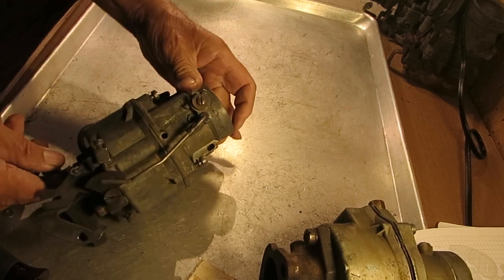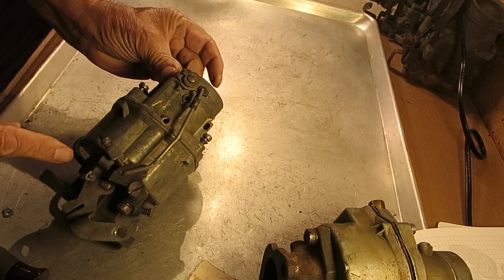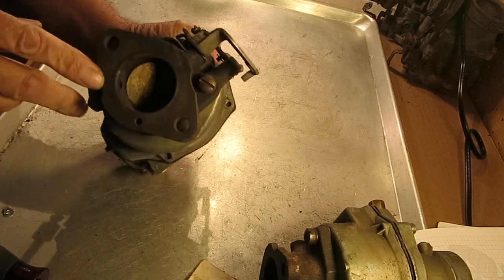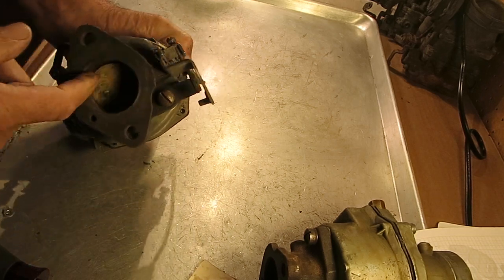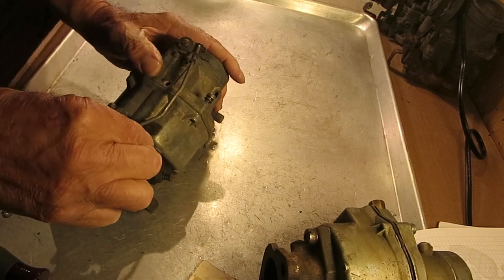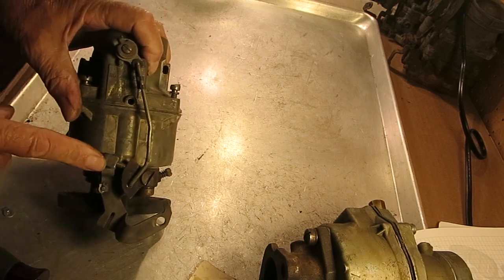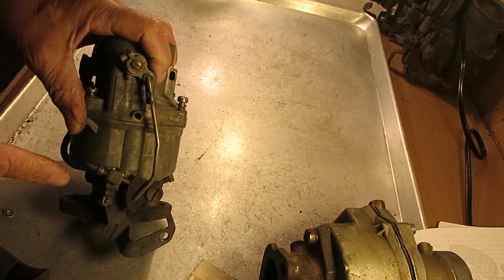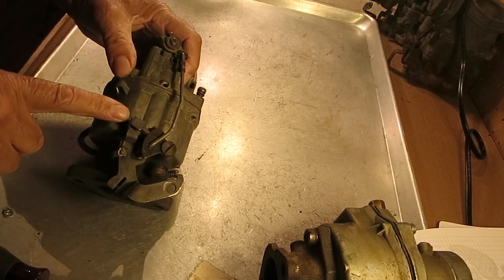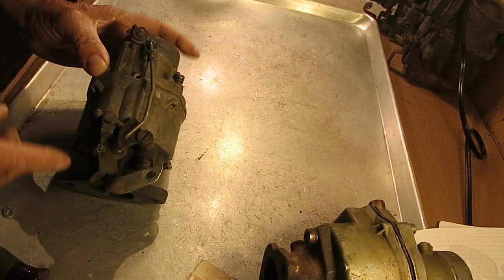So as the choke closes, you see how it moves the cam here, and it's getting up on the high side. Now it's on its highest point and the valve is open just a little bit, so it's going to idle a little faster while the choke is closed. You set the idle speed with the engine at operating temperature, the choke fully open, and set it to your manufacturer specs — probably around 550 is my guess on these.